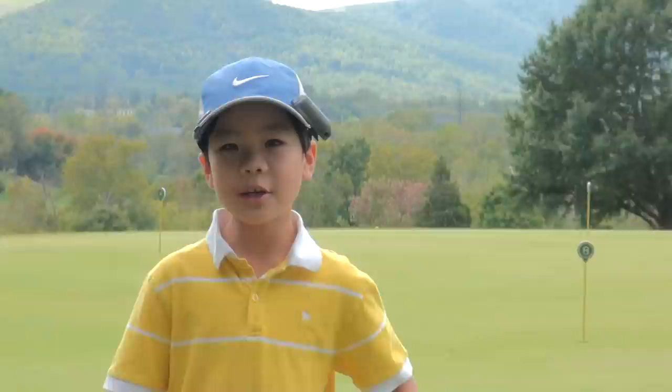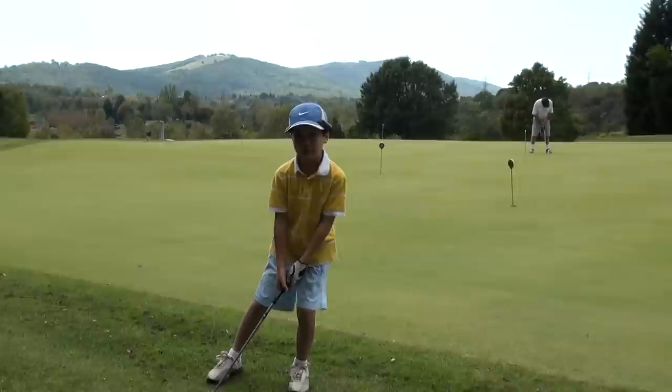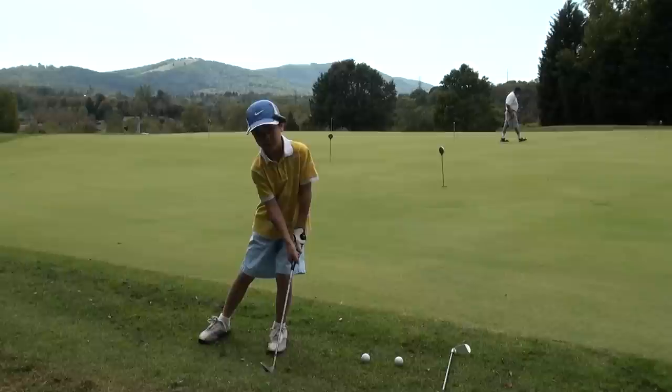Hi, I'm Ethan and today I'm going to show you how to chip. First, choke down on your club and then preset your weight to your left side, because you don't need power. When I'm chipping, I prefer a backward ball position so I can descend to the ball and make a clean contact.